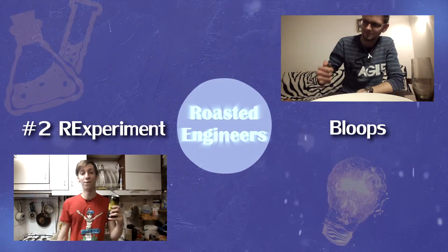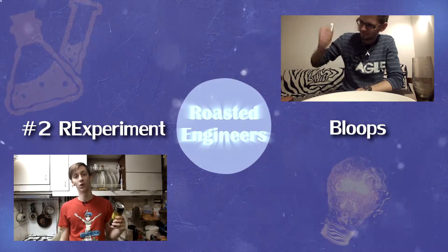First of all you need to fill the can with water. You can boil it before to make everything go faster.